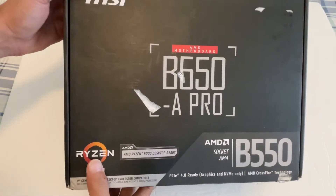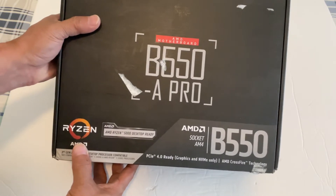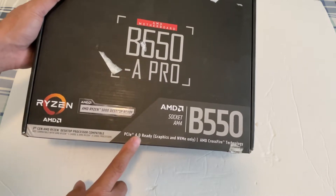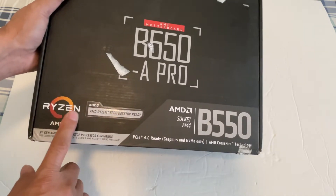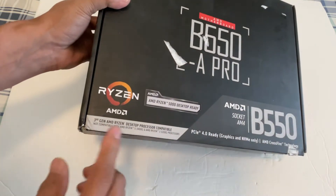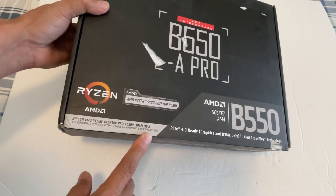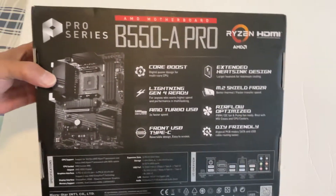What we have here is an MSI AMD motherboard, the B550A Pro model. It's a socket AM4, PCIe 4.0 ready for graphics and NVMe only, and it's specifically good for AMD Ryzen 5000 desktop processors. Take note that this is not compatible with AMD Ryzen 5 3400G and AMD Ryzen 3 3200G processors.